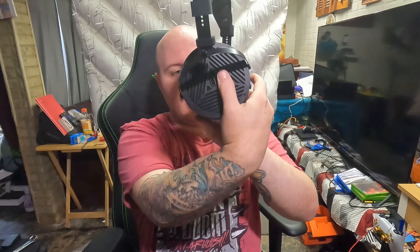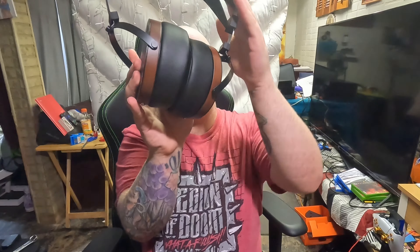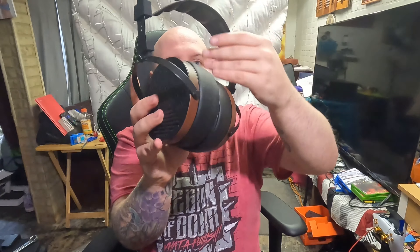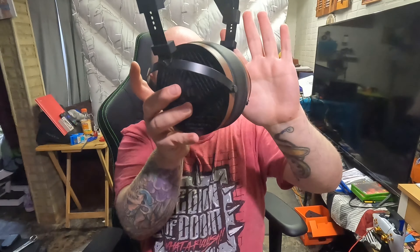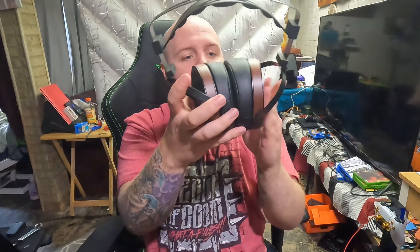The grills on these — the little black circles on each side — are actually made out of metal, so metal grills and a metal headband. The padding on the headband feels like a soft foam of some sort, but the whole band part up top is all metal, which is pretty interesting.